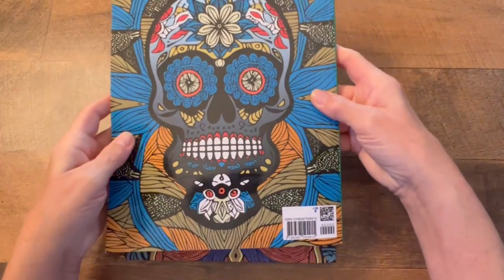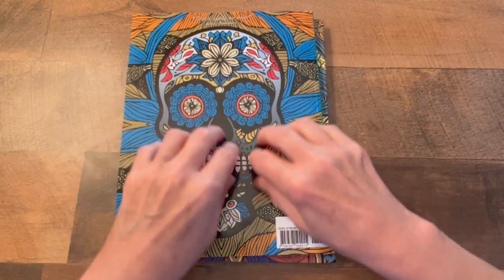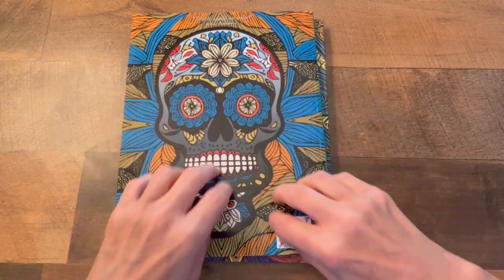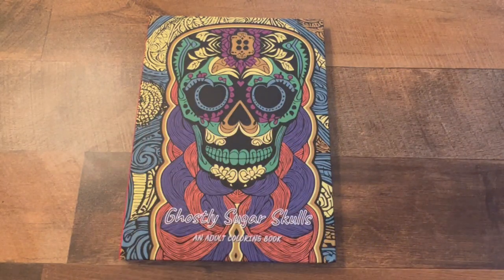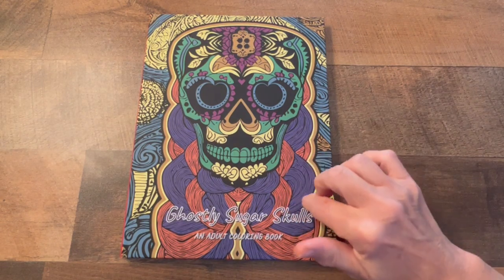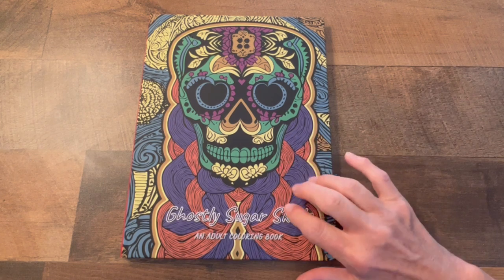Here's the back of the book. So we're gonna take a look through the hardcover. I'll set the softcover aside. These books can be found on Amazon — I will have the link in the description box for you.